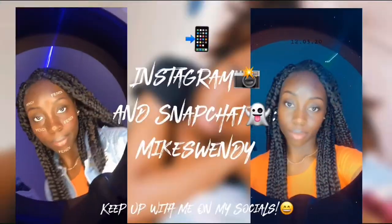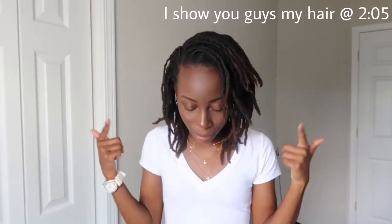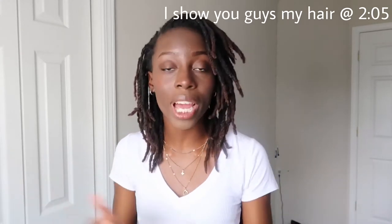What's up guys, thank you so much for tuning in. For today's video, as you can tell from the title, it's been something that is long overdue. I have not done a lock update in a very long time, so we're just gonna get into it — it's gonna be very quick, I don't have too much to update you guys on, just the growth and a couple of locks that I've combined.